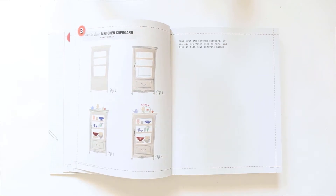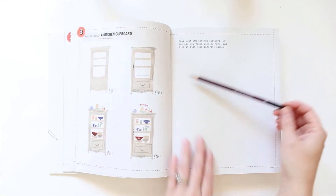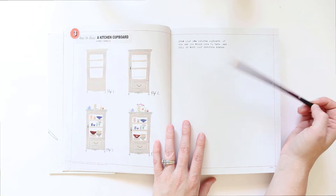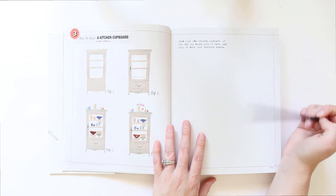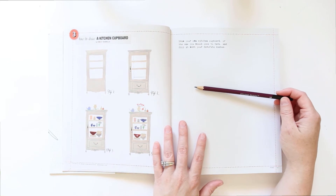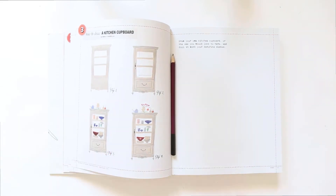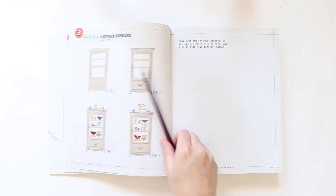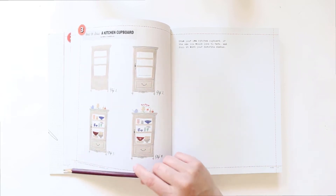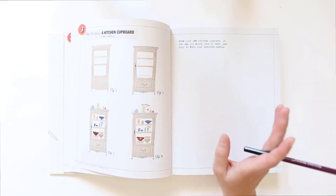Let me grab a pencil — we'll go 3B. The prompt says: draw your own kitchen cupboard or the one you would like to have, and fill it with your favorite dishes. I'm actually going to draw the one I have — that would be pretty fun. I'm just going to take a quick picture of it so I have a reference, since I'm not in my kitchen. I'm back with my photo, and I'm not going to follow their steps like we have been doing — I'm just going to jump into my own style.